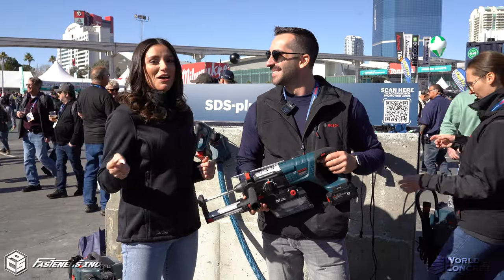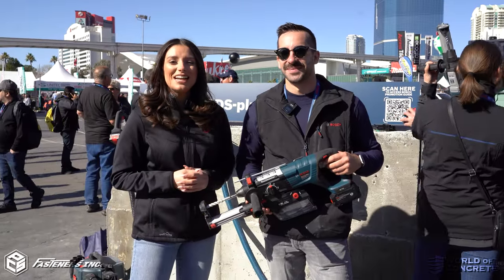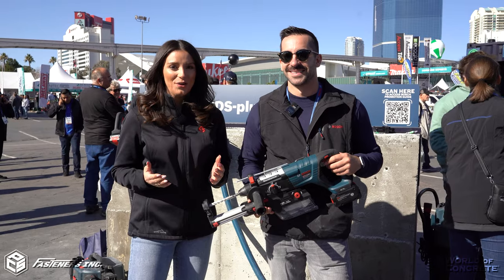Mike, thanks for the awesome demo. For more information on this tool, visit us at FastenersLV.com.